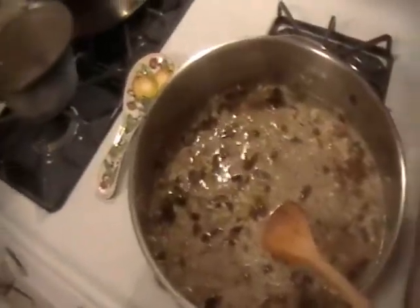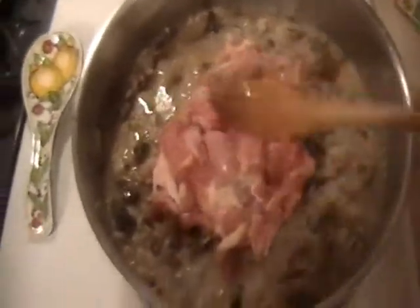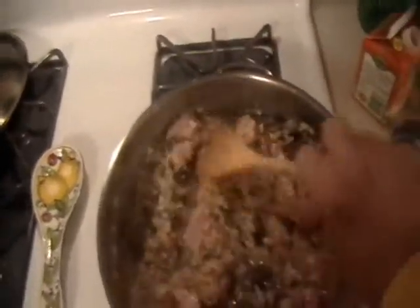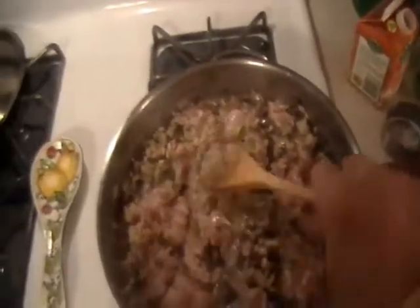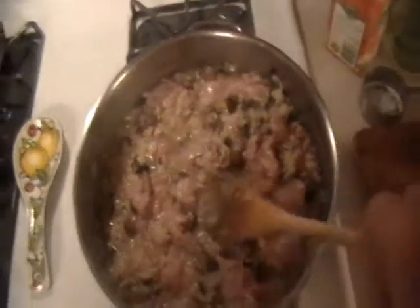Now we're at the 20 minute mark. I added a quarter cup of heavy cream and all the chicken. I'll just mix that chicken right in there. That cooled things down, so we'll raise the temperature up to high again until it starts to cook.